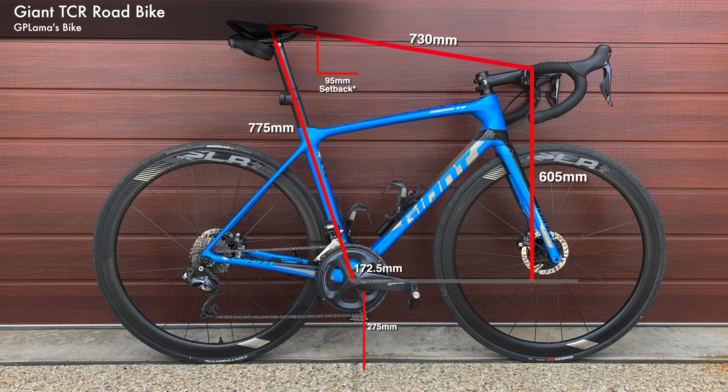With the maximum and minimums covered, it's time to apply my bike sizing. Taking general measurements: 775 millimeters saddle height, 730 millimeters reach, 605 millimeters drop, and 172.5 millimeter cranks. I've also noted 95 millimeters setback, but with an asterisk — setback is dependent on saddle type. I'm using a stubby-nose saddle, and the Neo Bike saddle is three centimeters longer, so that needs to be taken into account when looking at setback.